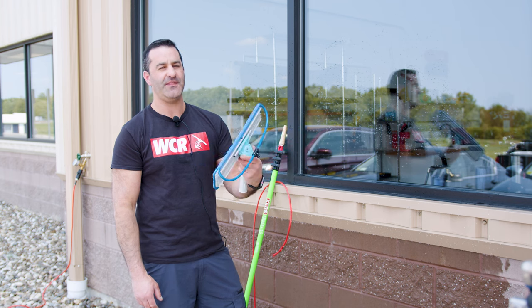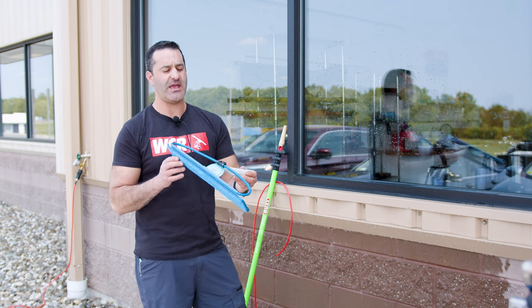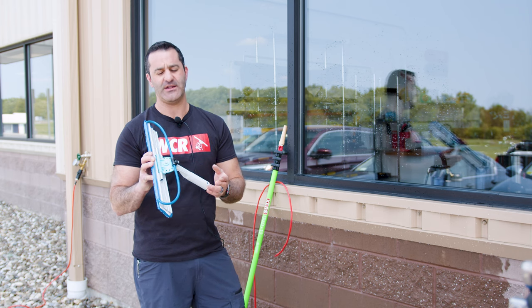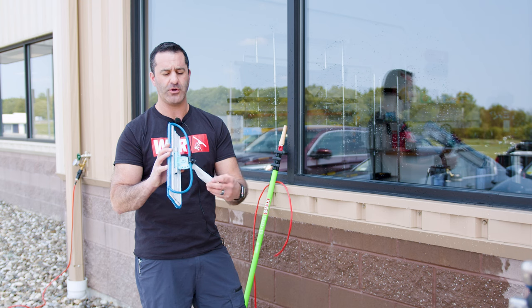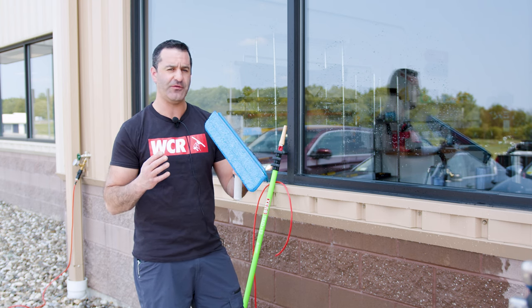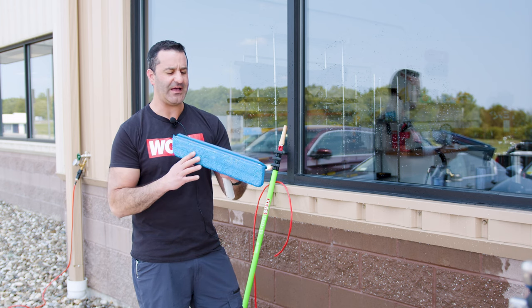Alex with windowcleaner.com. This is the Wagtail Wave — a Wagtail water-fed accessory. This is basically Wagtail's version of a water-fed pole brush. Great for commercial cleaning — stuff that really isn't filthy filthy, but an excellent option for nice large flat glass.